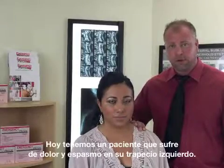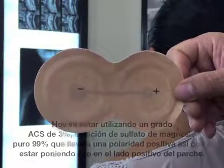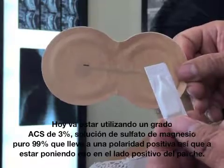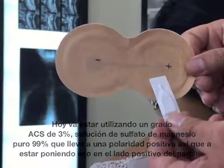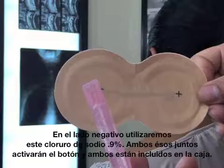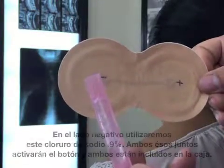Today we have a patient suffering from pain and spasm in her left trapezius. The Emergency Patch has a positive and negative side. Today we'll be utilizing a 3% ACS grade 99% pure magnesium sulfate solution, which carries a positive polarity, so we'll be putting that on the positive side of the pad. On the negative side we'll be using sodium chloride 0.9%. Both of those together will activate the pad, and they're both included in the box.